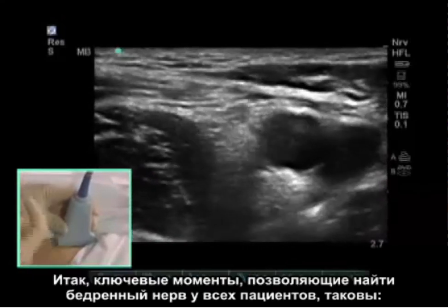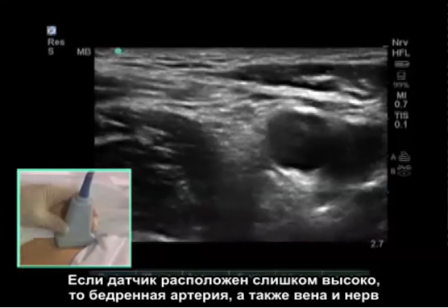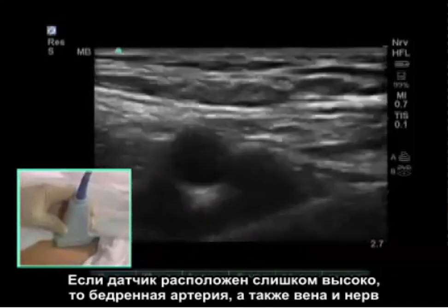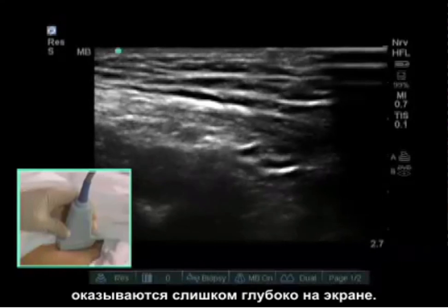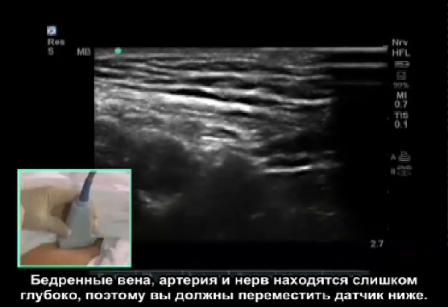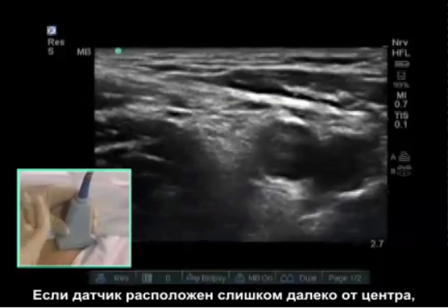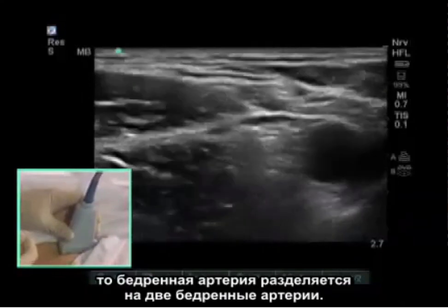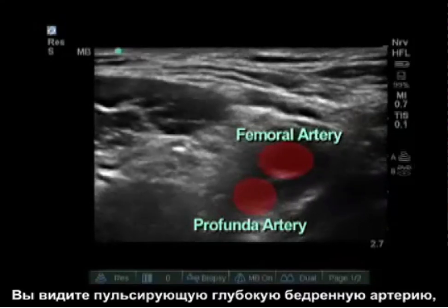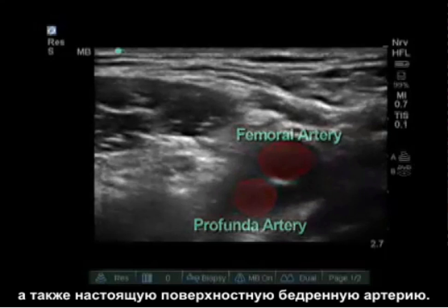Some keys to find the femoral nerve in every patient are as follows. If the probe is placed too cranially, your femoral artery, vein, and nerve drop deep on the screen — they are too deep, so you need to move the probe caudally. If your probe is placed too distally, that femoral artery is going to split into two femoral arteries. You can see a pulsating femoral artery deep, as well as a true femoral artery superficial.